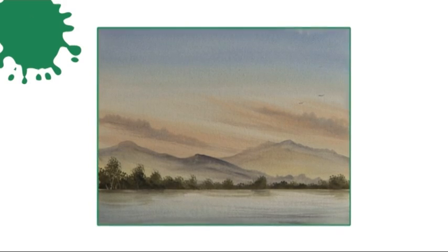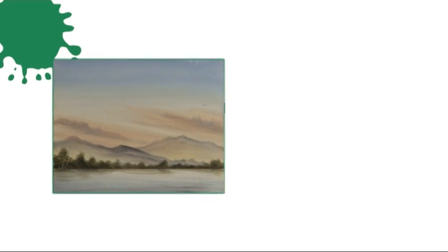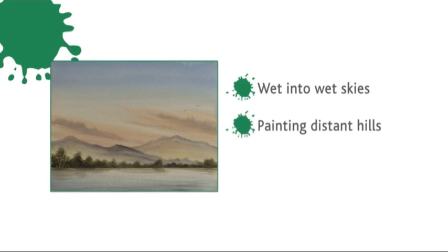We've got Nigel, Mandy, and Harry in the centre there. Let's get started. This week's painting is a Lake District scene with hills, trees and water. The techniques you'll be learning are wet-into-wet skies, painting distant hills, and creating realistic water.